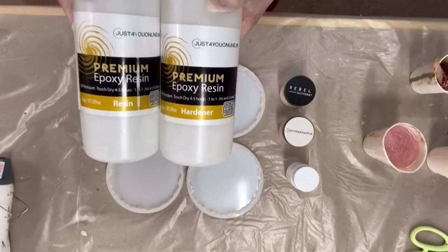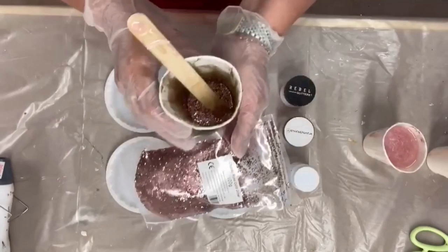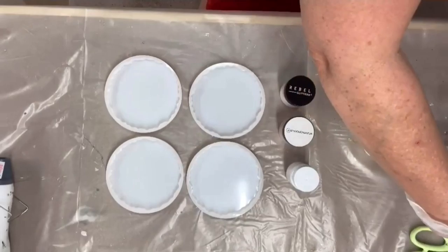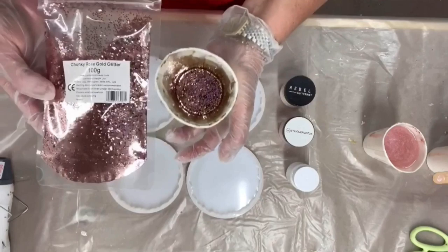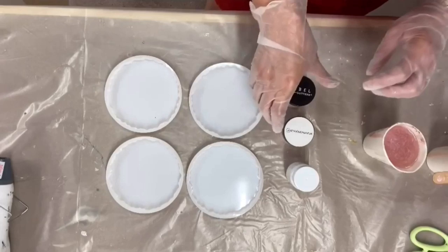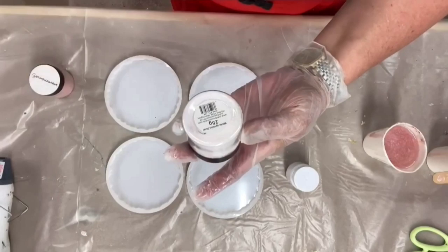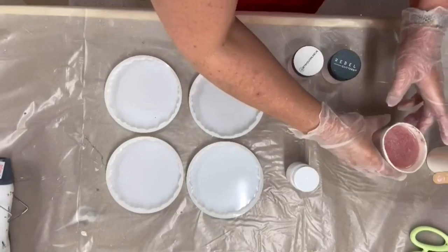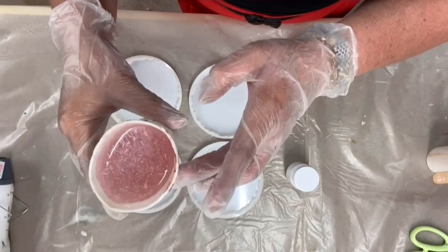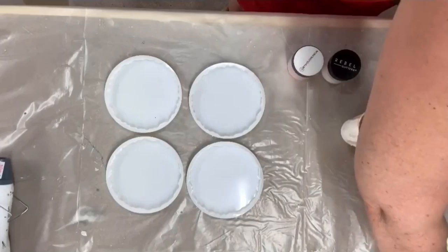I am still using the Just For You Online UK Premium Epoxy Resin for these coasters. I've mixed a tiny bit of Rose Chunky Glitter with a tinsy-winsy little bit of resin. And I've mixed a smidgen of baby pink with another smidgen of white ignition dust. I only want to get a very translucent colour and the faintest hint of glistening. I don't want to overpower this at all.